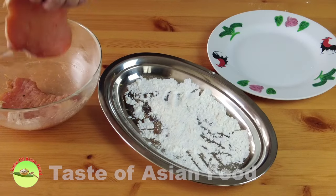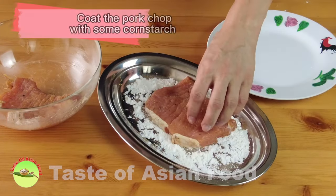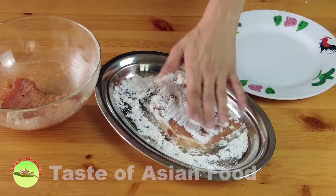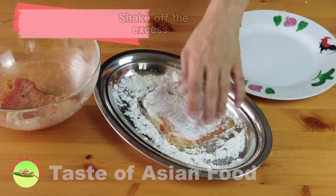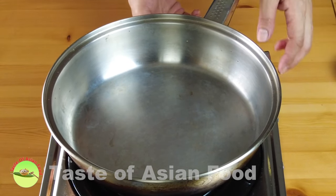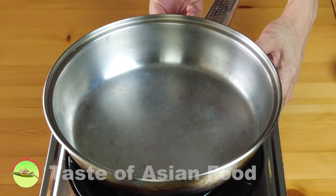Before pan-frying the pork chops, coat them with some cornstarch or tapioca starch on both sides, then shake off the excess. We have done all the preparation — let's move on to pan-frying.